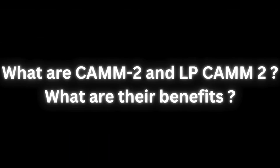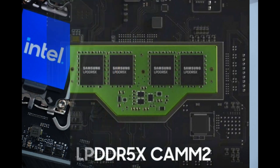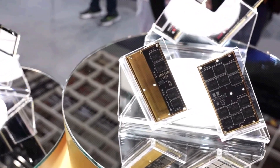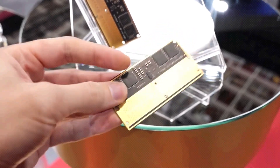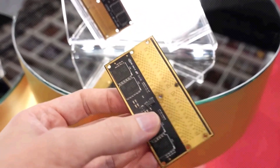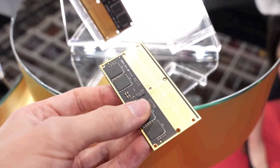What are CAMM2 and LPCAMM2, and what are their benefits? There are two major types of CAMM2 memory. DDR5 CAMM2 is the full-power version and the one you're most likely to see in desktop PCs. There's also the low-power LPDDR5 CAMM2 designed for thin laptops — some vendors are shortening this to LPCAMM2. One of the most obvious benefits is that because the module is so much smaller, it allows for upgradeable RAM in thin laptops. Many laptop companies have soldered LPDDR5 RAM, but since LPCAMM2 is on a small board mounted to the motherboard with a screw near the CPU, it can be replaced and upgraded later.